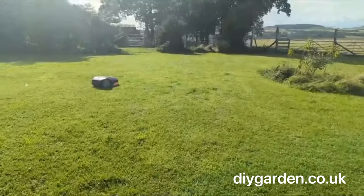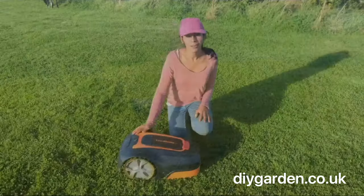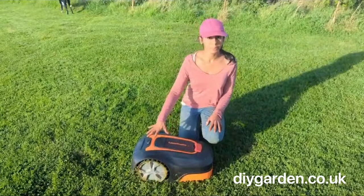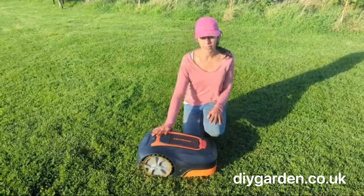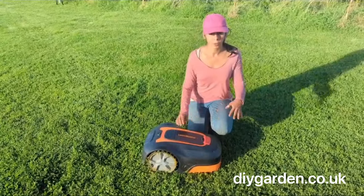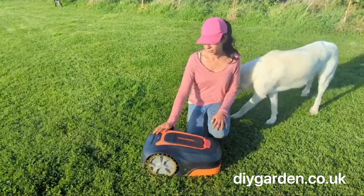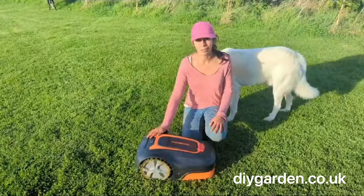A few thick areas that it still needs to cover but other than that it's doing an amazing job. All in all, I would definitely recommend this robotic lawnmower — whether you've got a small, medium or large garden, as long as it's under 800m² in size. It's customisable enough that you can set it to all the perfect settings for your garden size, and it's just an easy to use, simple, low maintenance way to keep your lawn.